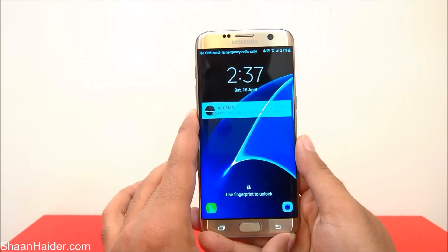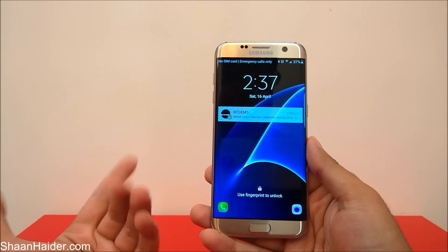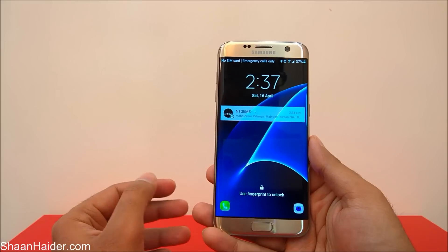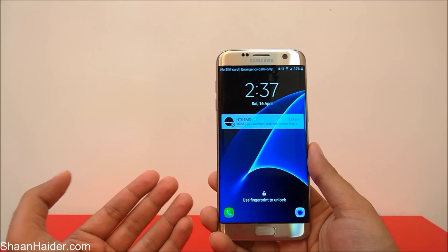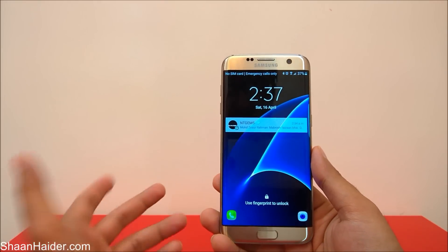The process is very simple. Here I am with my Samsung Galaxy S7 Edge — you can do the same on S7 or any Samsung Galaxy smartphone like S6, S5, Note 3, Note 4, or Note 5. It's totally up to you which device you have.